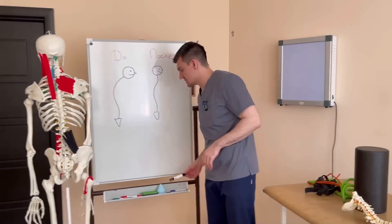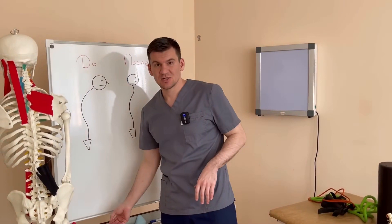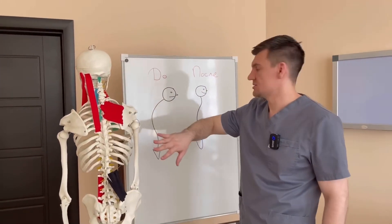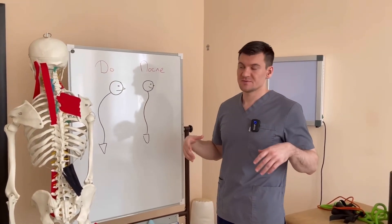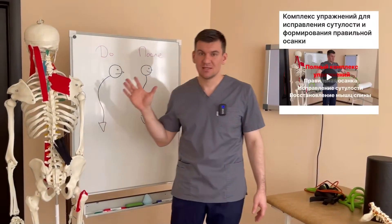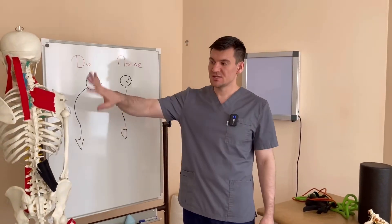Thus, we can make two muscle groups — the latissimus dorsi and the back extensor — work. This is especially for those who do not want to train separately or do exercises. For those who want to fully restore all the muscles of the thoracic spine and the mobility of the scapula — not only during the step, but also with special exercises — I have prepared a complex for you. It will be at the link in the description.